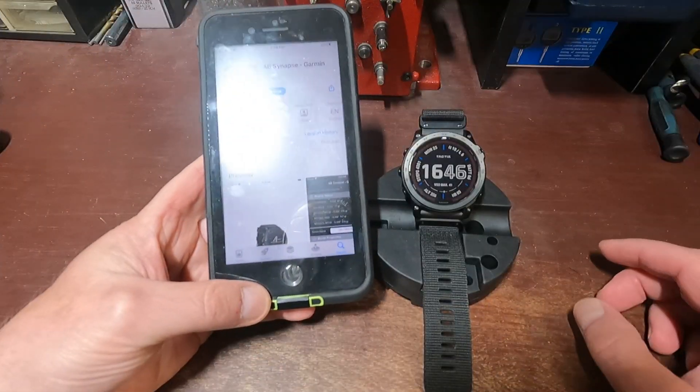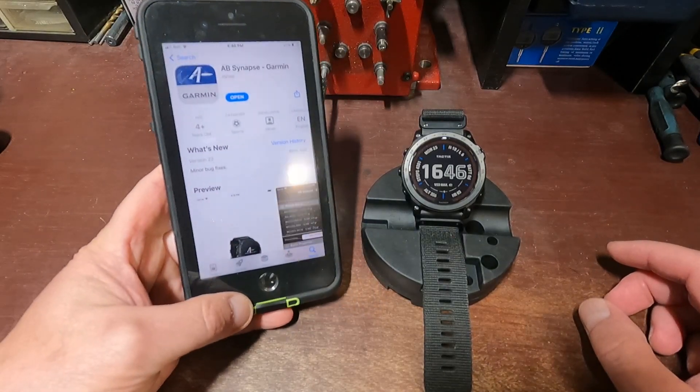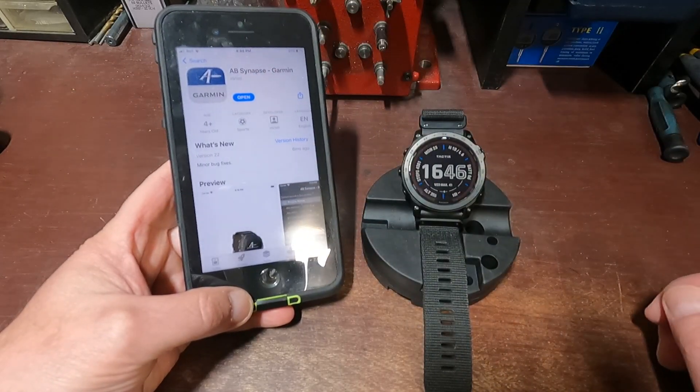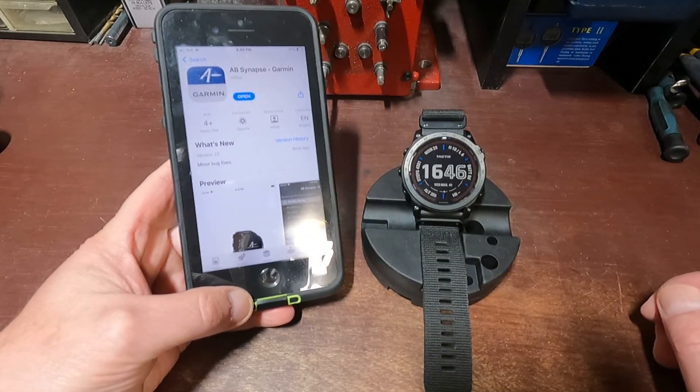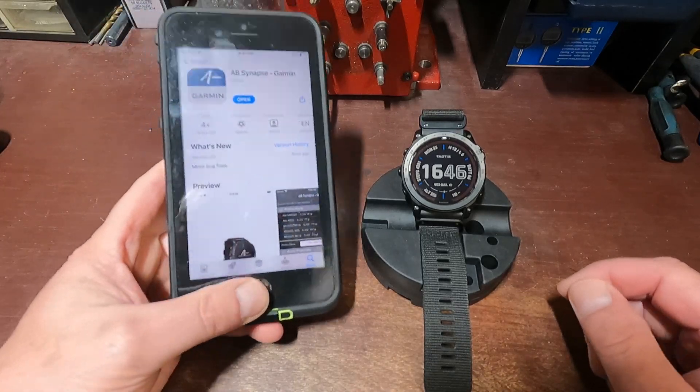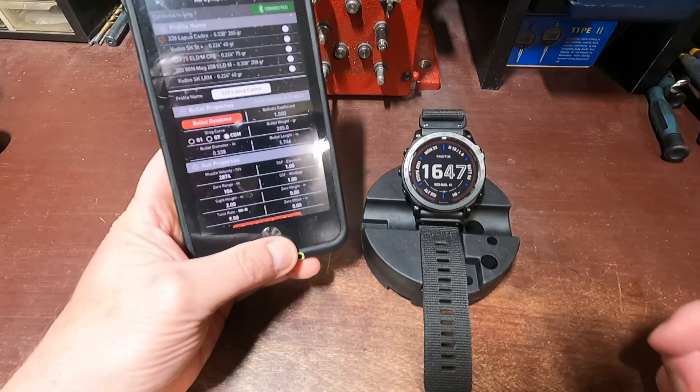The first thing you're going to want to do is go to the app store and search 'AB Snaps by Garmin.' This will come up — download it onto your phone.